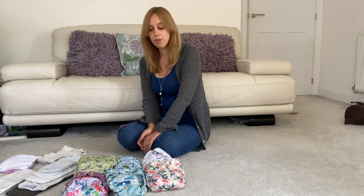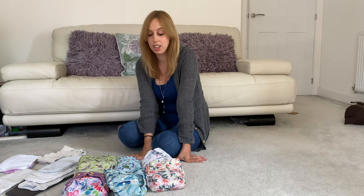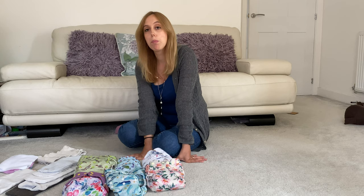I have various known brands — I have an Alva, Little Blooms, Little Lamb, Little Love Bum, Petty Crown, and a Bubba and Boo pocket nappy here just for examples in the discussion. But basically, what do we mean when we say pocket nappy?